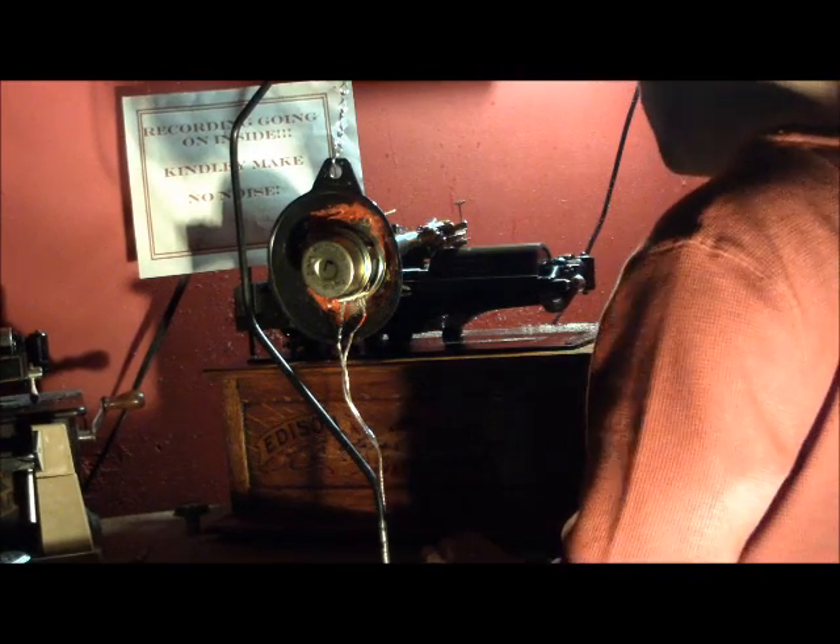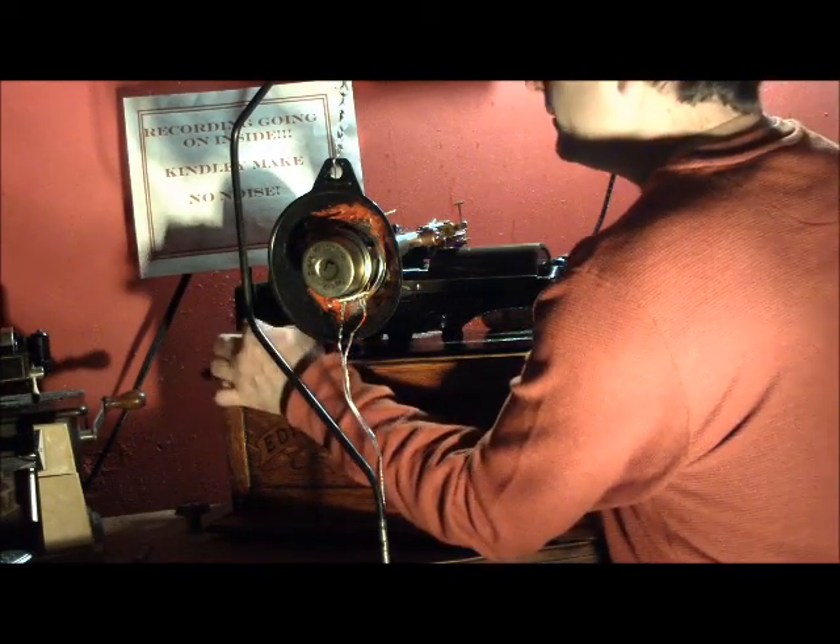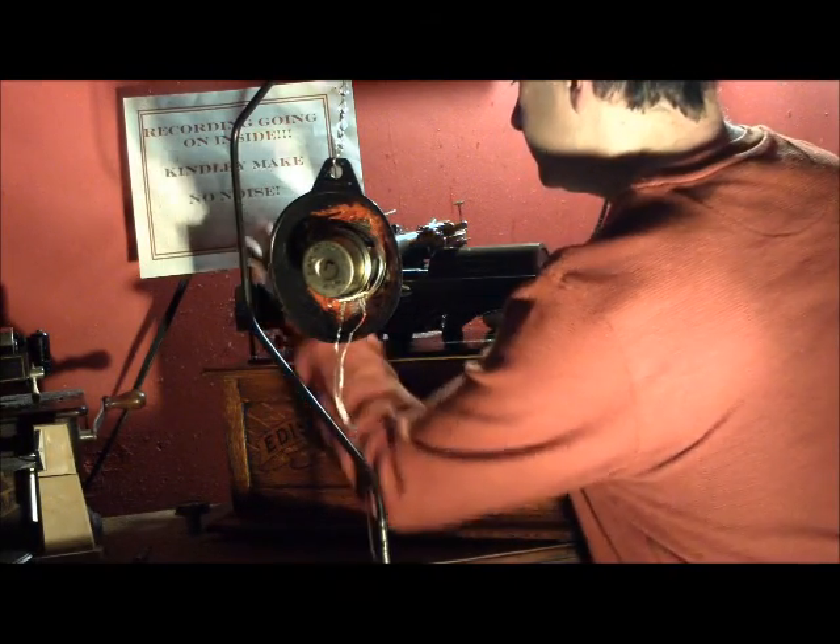It was pretty much used in recording studios only — it was not meant for home use. So, we're going to record Sousa's Band onto this cylinder record.